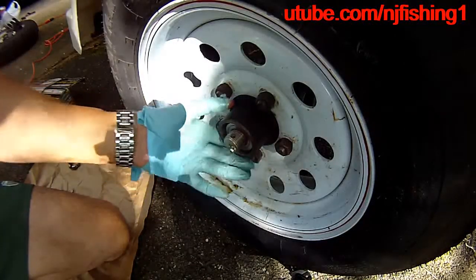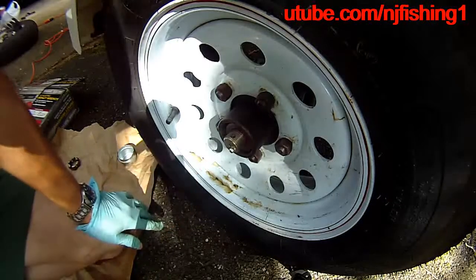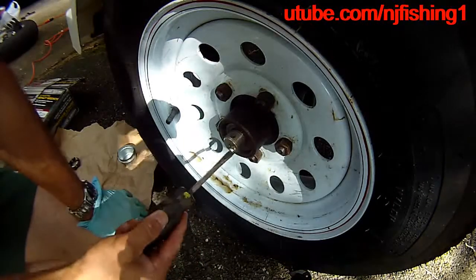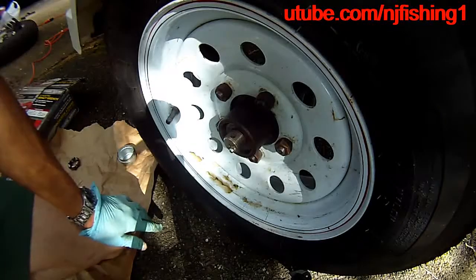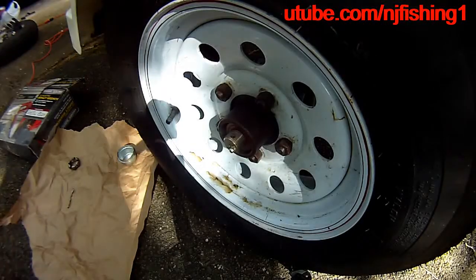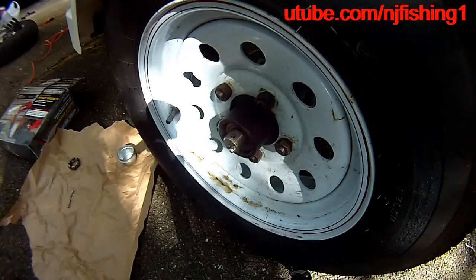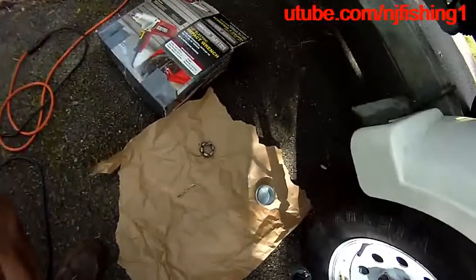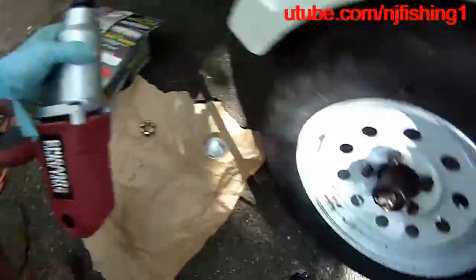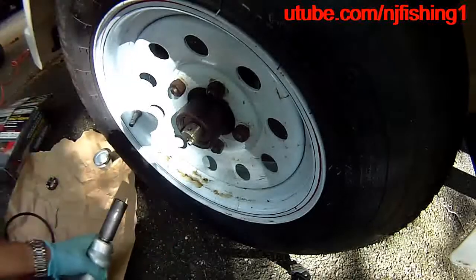I can remove the washer now. I need to remove the wheel lug nuts so I can remove the wheel hub, and I need to jack up the boat trailer. I want to show you that this half-inch impact wrench is really convenient — without it, it's going to take a lot of effort to remove these lug nuts. With the impact wrench, it's so much easier. I had it on forward — you need reverse, which is the top button. You can see how easy they come off.